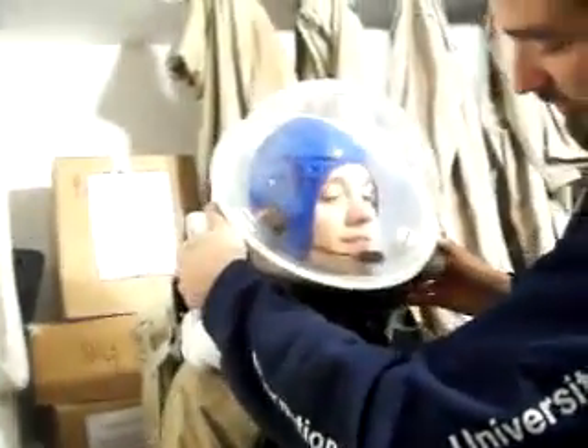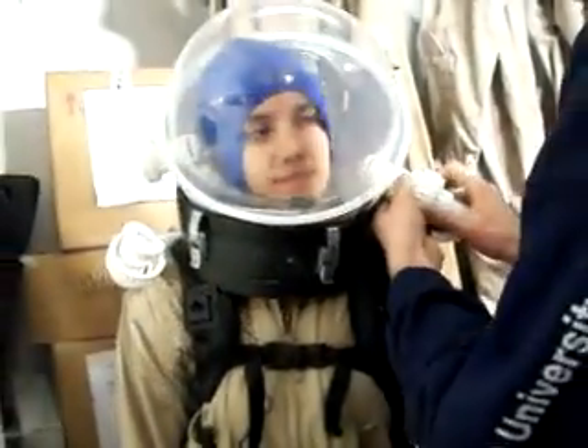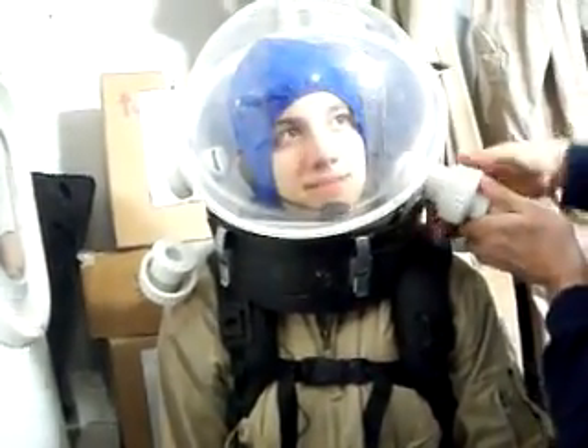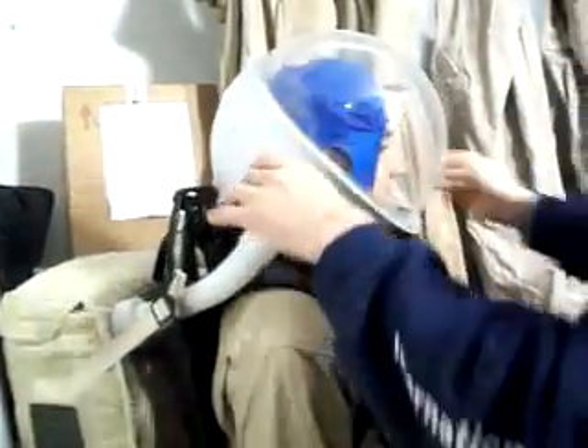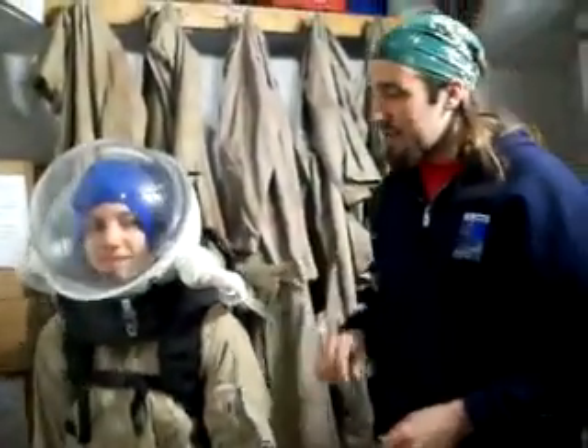Take your helmet and insert it into the collar. Lock all three latches, including the back one. Then secure the oxygen hoses. Once both hoses are secure, come over onto the left side of the backpack and press the power switch on. You should hear the fans on the right side of the backpack turn on and begin circulating air into the helmet. Once you've pressed the on button, confirm with the astronaut: are you getting air?